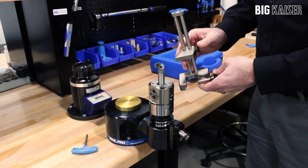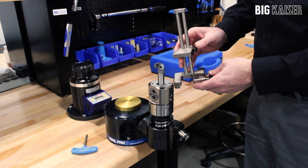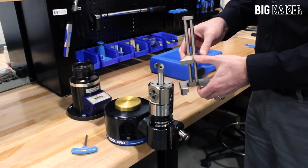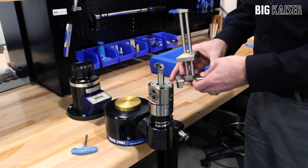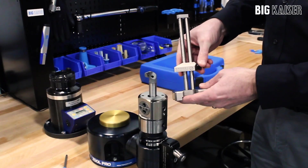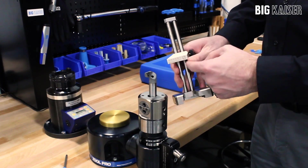This video demonstrates the use of the setting jig, which is available for Big Kaiser Series 112 finished boring heads. The setting jig helps perform three functions of the tool setup: properly aligning the insert cutting edge, setting the boring depth, and setting the boring diameter for the initial test cut.